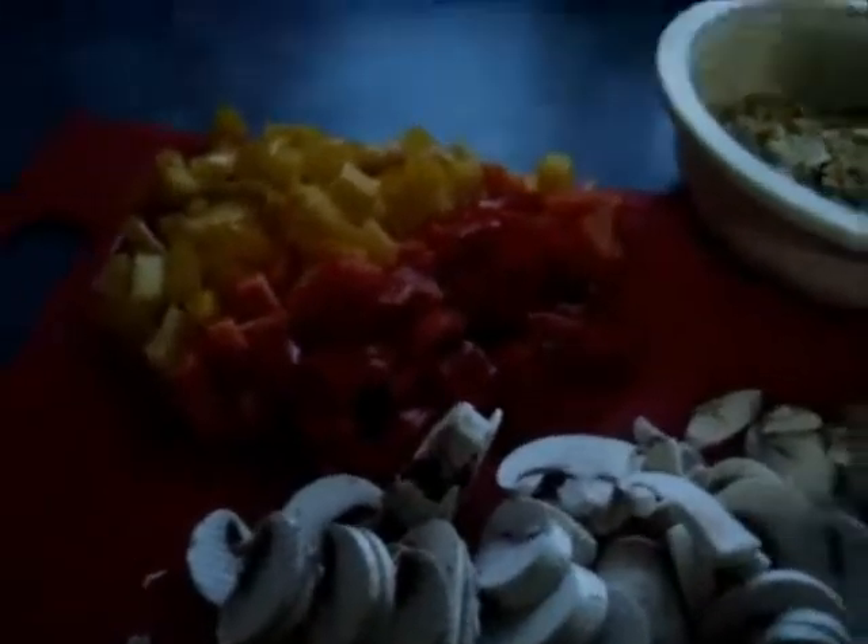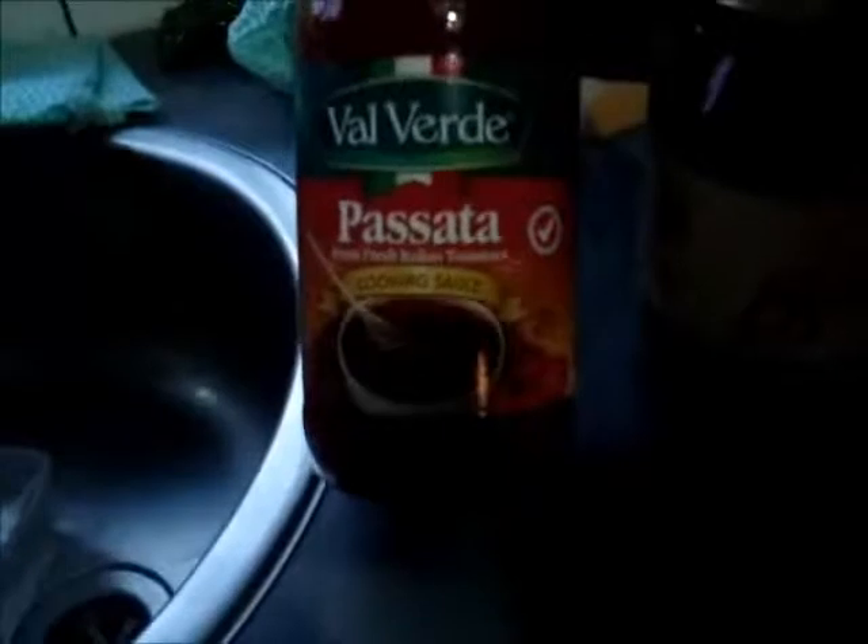We've got one yellow and one red capsicum, or bell peppers as you guys call them, and four mushrooms. For the tomato sauce I usually have my own, which is a passata sauce - kind of a bit like a napoletana sauce. Sorry the light's not very good in here at the moment. I went and bought commercial sauces for this so that if people want to make it, they can buy their own.